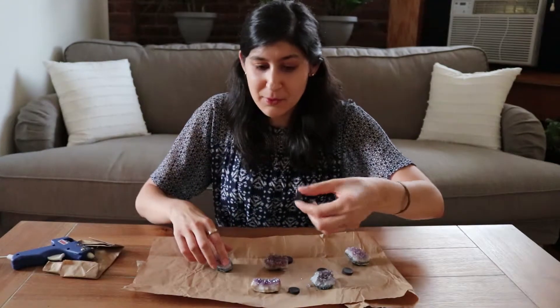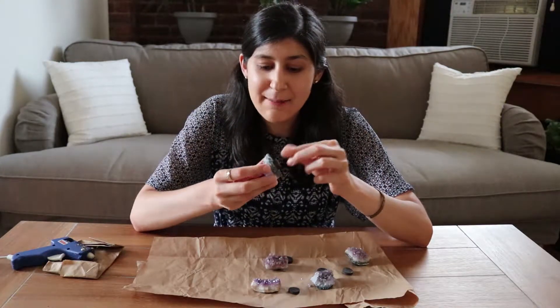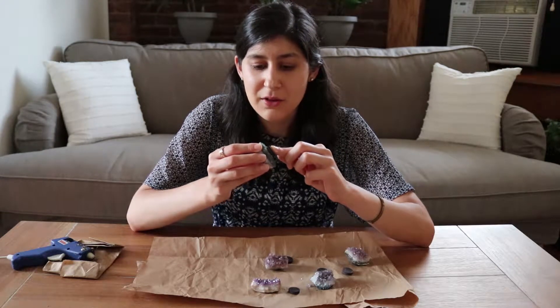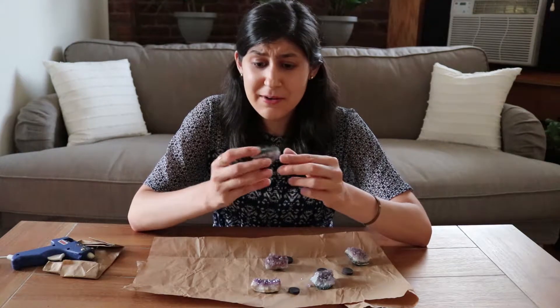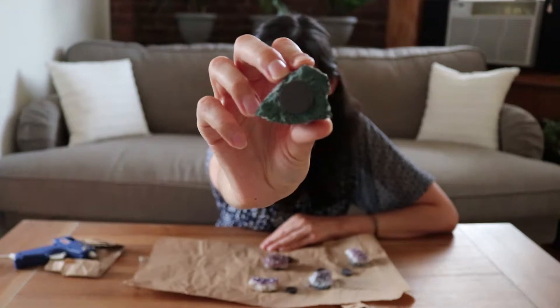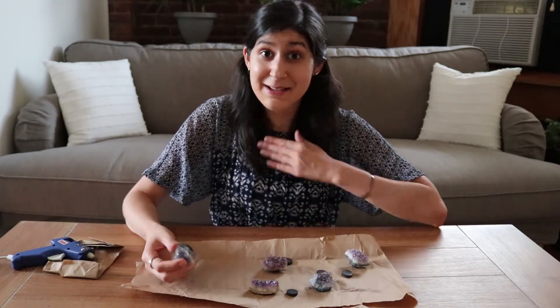And then step two: we're gonna attach the magnet to the back of the amethyst just like this — it's coming off the edge a bit, but that's okay. I'm just gonna hold it down for a few seconds so the glue actually connects with the amethyst. There we go — that was really easy to do. This is what it looks like on the back now. I'm gonna do this four more times and then we're gonna see how the magnets look on my fridge holding up cards or photos or whatnot.